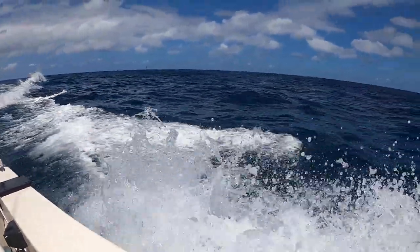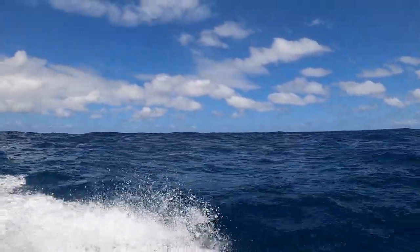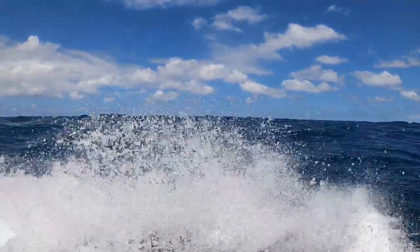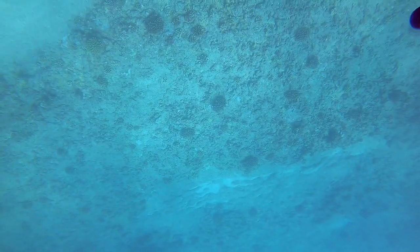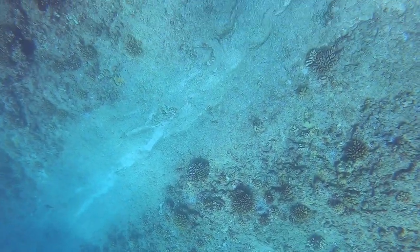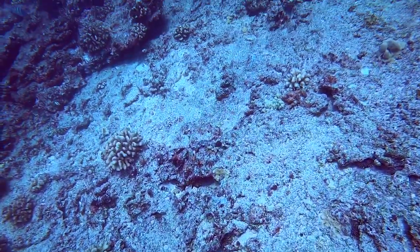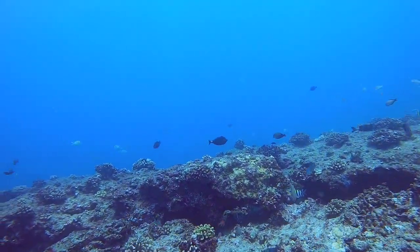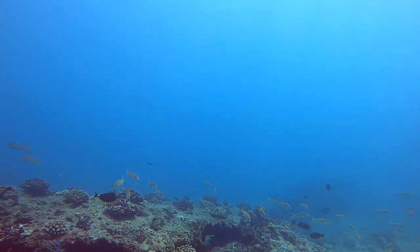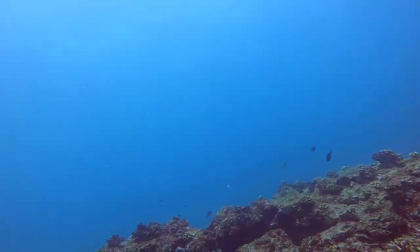We left that area and couldn't really find any other green spots. I'm telling you, hunting around for clean water — it didn't really get any better. There was a north swell and the winds picked up, so it kind of stirred up everything. We still got a chance to get in, and I wasn't too bummed out since I already had the Uhu.